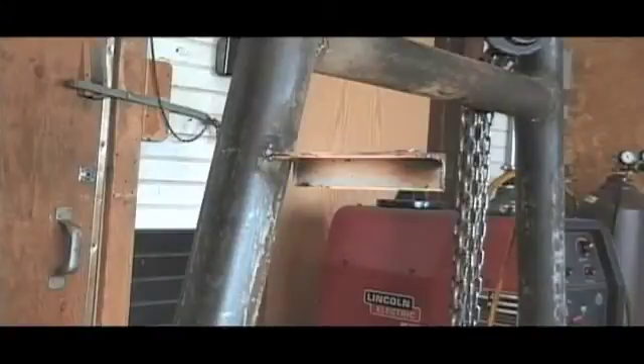You're going to notice immediately that there is not a lot of light around the arc, and that is because I'm using a stuff-and-drag method on my root. I'm welding this plate like a pipe welder would weld a pipe test. I am just completely stuffing the end of the rod into the bevel and pushing in at a gradual strain.